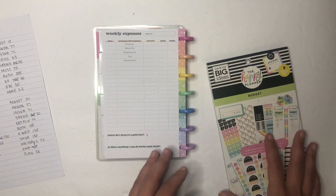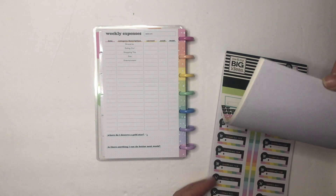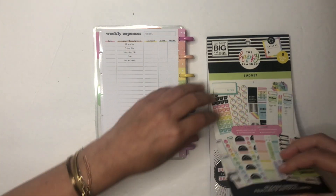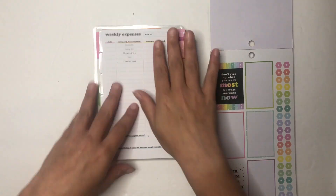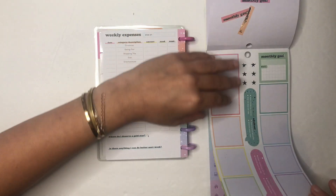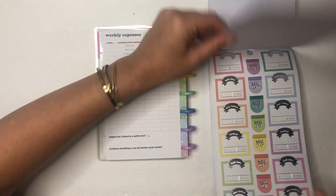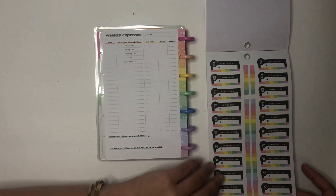First up, I'm using the budget sticker book, and this is the undated budget planner. I have links to both of these in the description of this video.